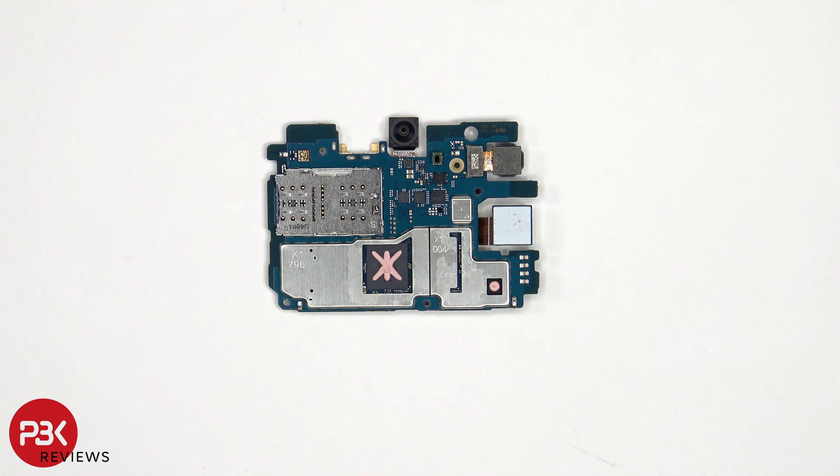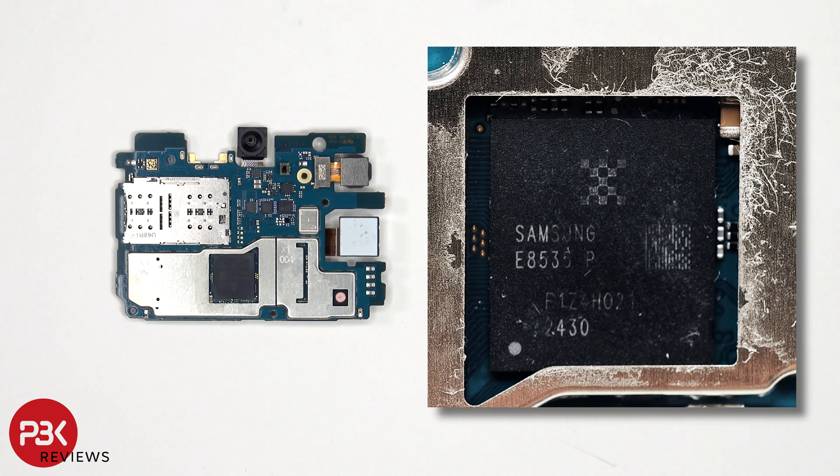Once the heat transfer tape has been removed, we see thermal paste on top of the processor. Here's a better look with the thermal paste removed.